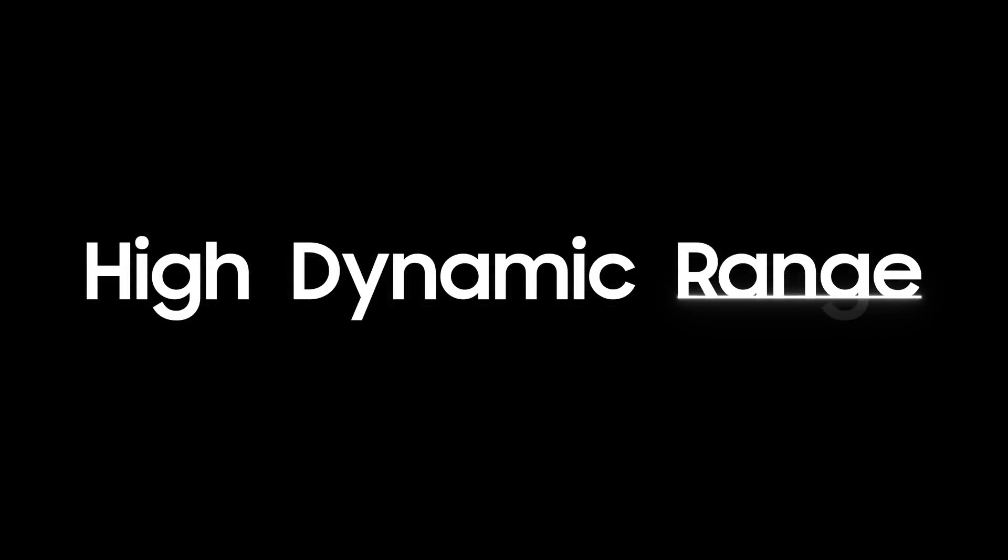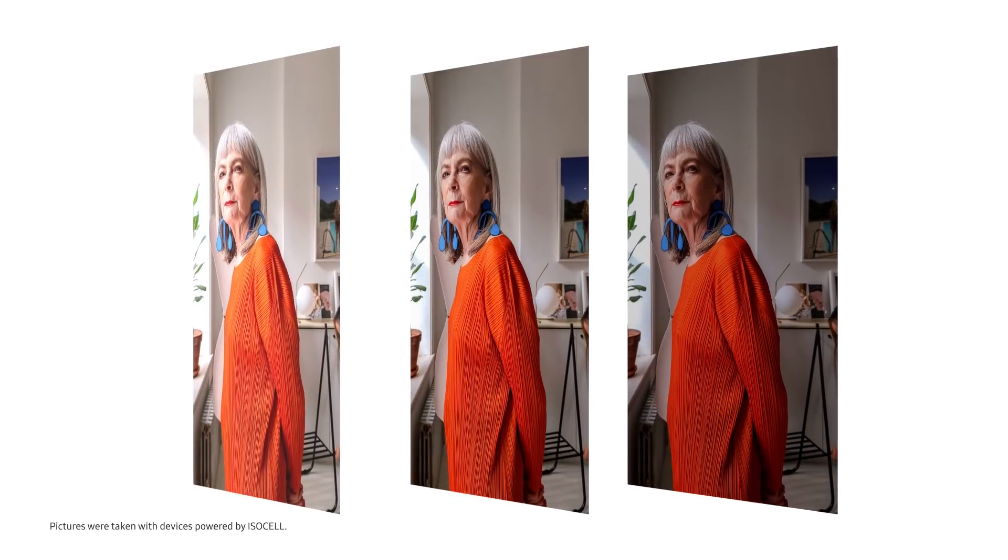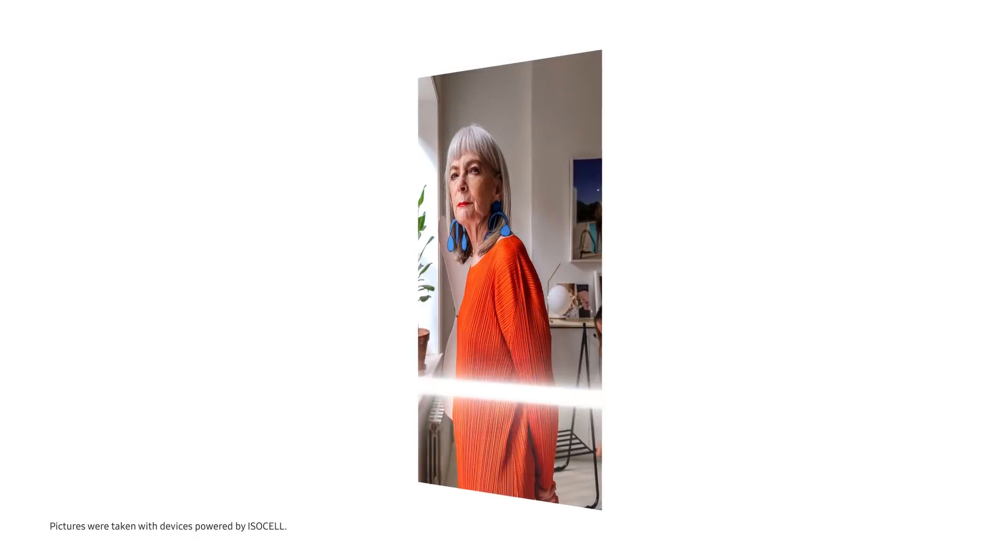The ISOCELL GN2 also comes with staggered HDR technology, which captures three frames in different exposures and merges them to produce rich details and colors.